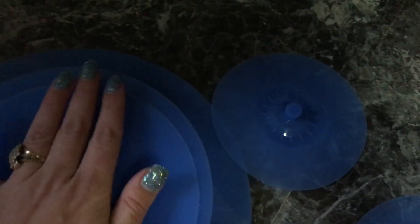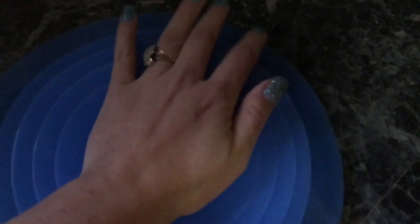I thought I'd share and show how the lock sticks — it's freaking awesome. See how these lock? They have a really strong suction to them. But you can also store them like this, which is cool, so they're not scattered everywhere when you're not using them.